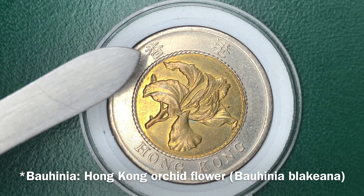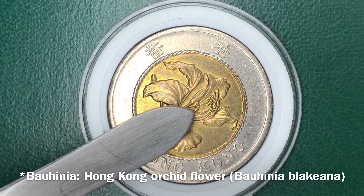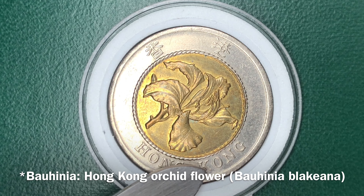This is the obverse: Hong Kong in Chinese characters, the Hong Kong orchid flower, and Hong Kong.